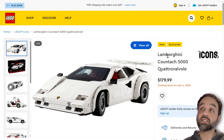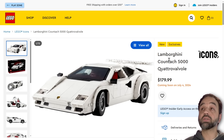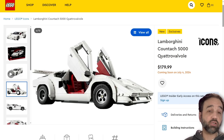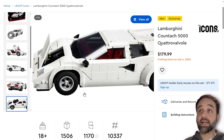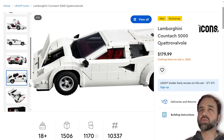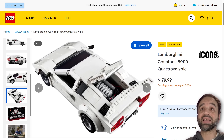Hey everyone, I'm here with my thoughts about the LEGO Icons Lamborghini Countach 5000 Quattro Valvole. It's coming out July 1st. I didn't get the news video about this out yesterday when it was first announced, but I was finishing the Baradour set over on Twitch so that I can start working on the review for that. Again, this comes out on July 1st — $180 US, 180 Euros, 160 pounds UK, or $240 Canadian, for 1,506 pieces.